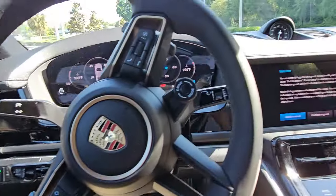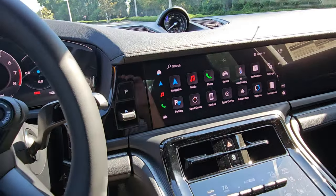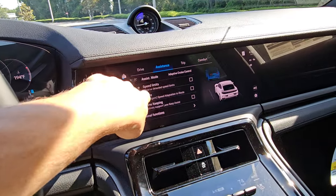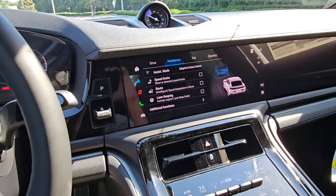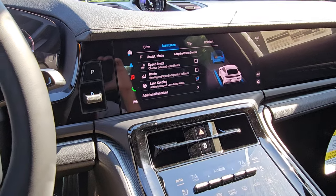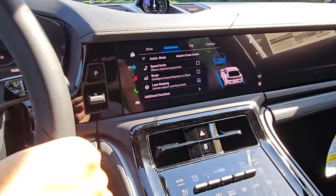There's more in the system because this car has InnoDrive. What's great is they separated the functions — before it was all or nothing. Now you can choose: I don't want it to adapt to speed limits, but I would like it to adapt to sharp corners or topography, and I want lane keeping. You can choose exactly what you want.